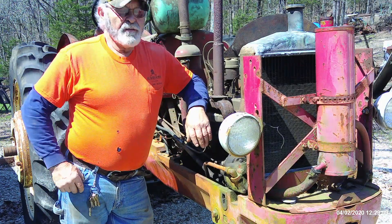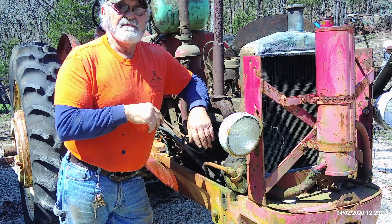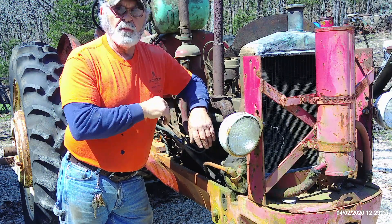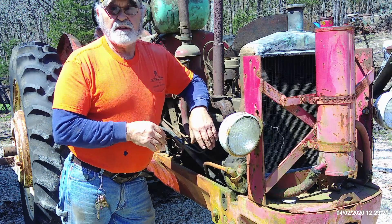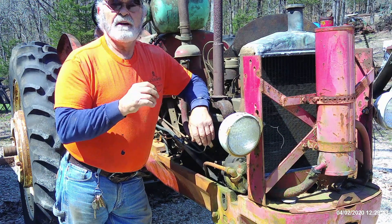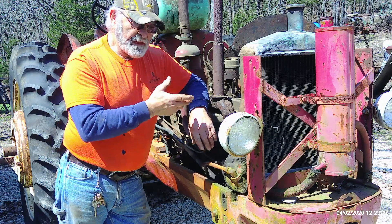Hey, good morning everyone, it's Tractor Man 44. We're gonna see if we can get this old gal here fired up and get her in the shed so I can do some rework on it. I've had it for a number of years — it's sat for seven or eight years after I brought it home. But at any rate, we're gonna get this thing running hopefully and get her in the shed.